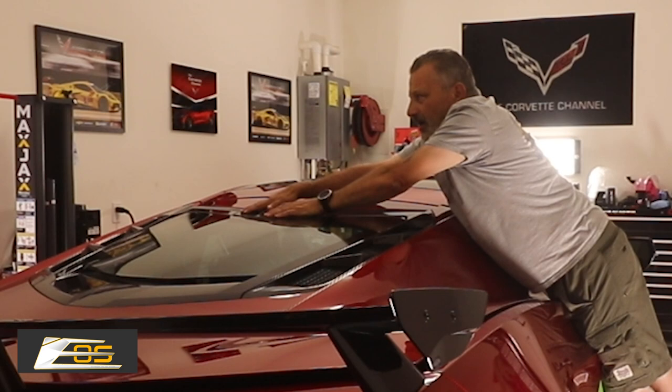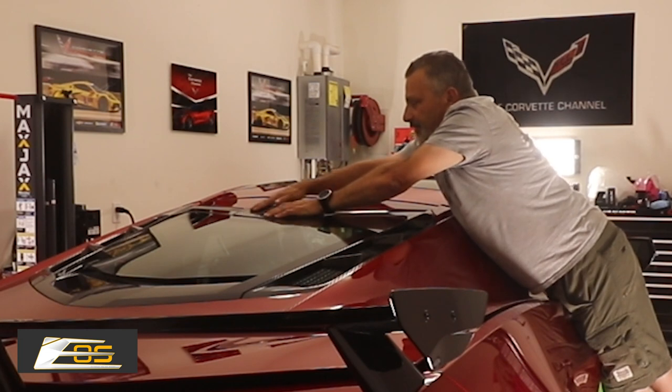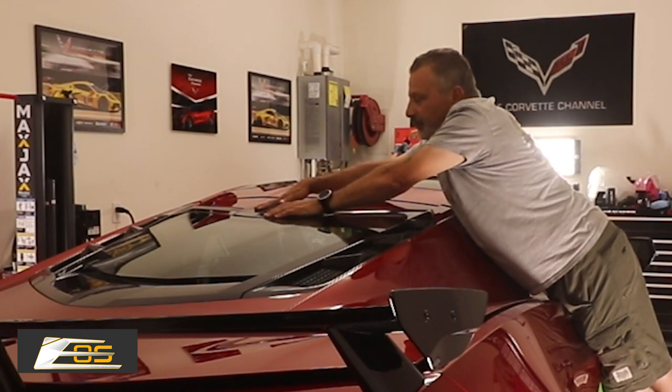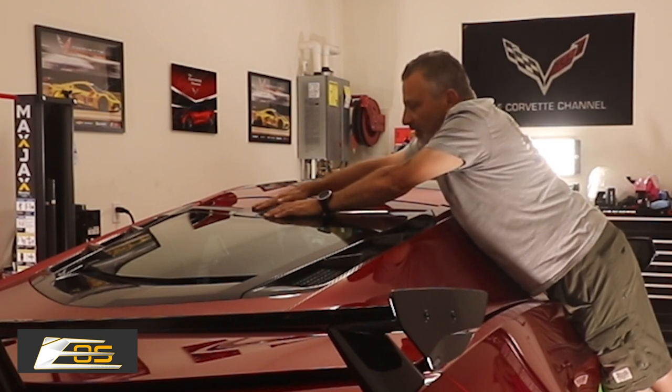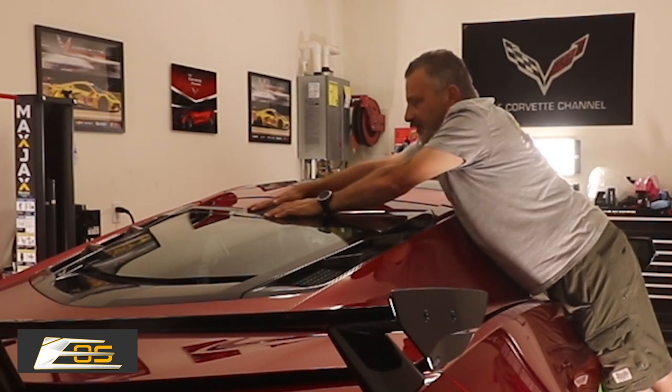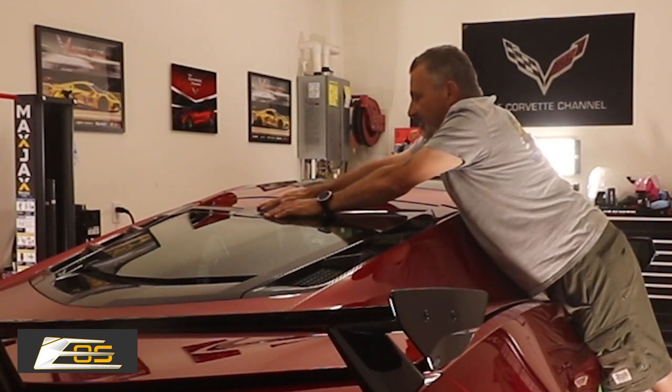The shop is air-conditioned here, it's probably about 72 degrees, so it's going to stick pretty well. If you're doing this in cold weather, you might want to heat it up with a hairdryer or something like that, and then still go ahead and hold it in place.